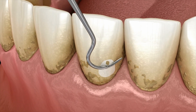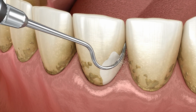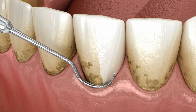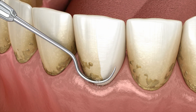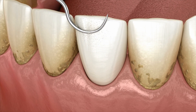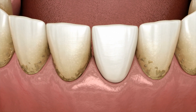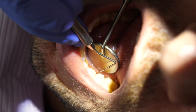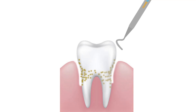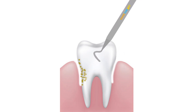Here's a clip of just supragingival scaling. This would not be a deep cleaning because they are not going under the gums. It would be a fine cleaning if you didn't have any perio pockets. If your gums are healthy and there are no deep pockets to clean, that would be a regular cleaning above the gums. However, if you have those deep pockets, then subgingival scaling is needed — scaling and removing tartar from below the gums.